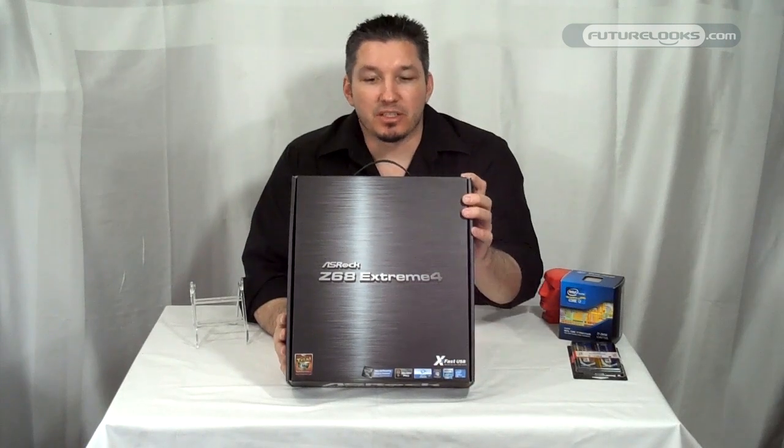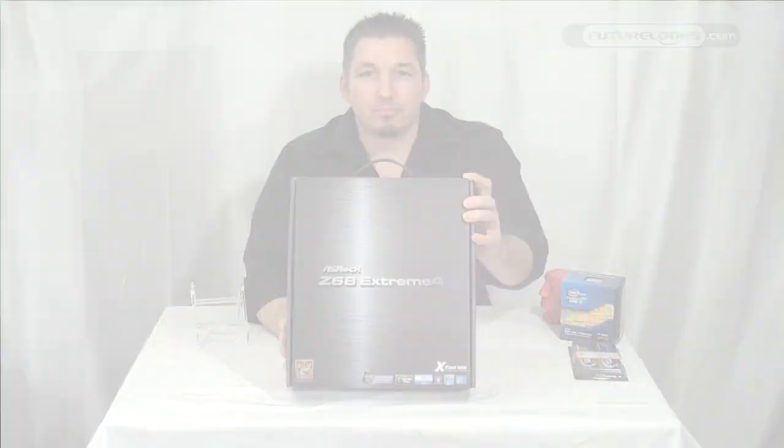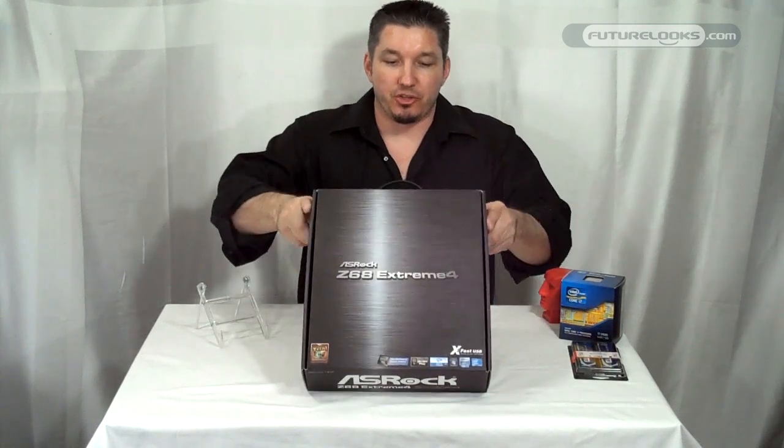So we're going to do an unboxing session here and show you just what this board looks like. Alright, this is the product box you're going to see in the store.